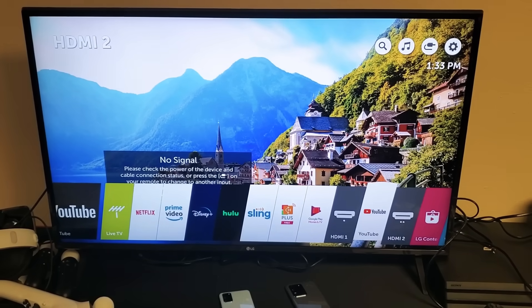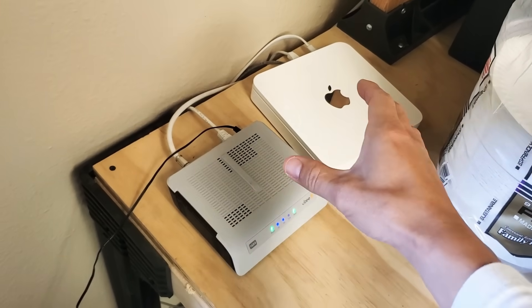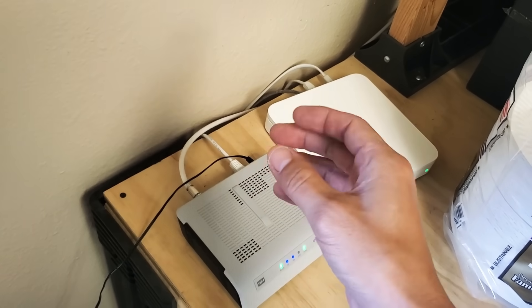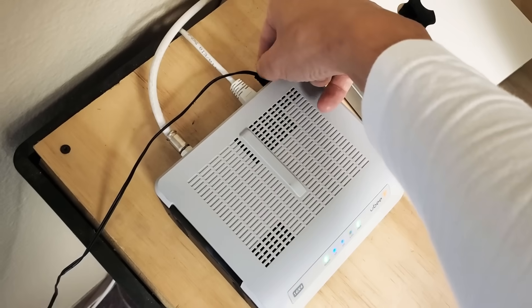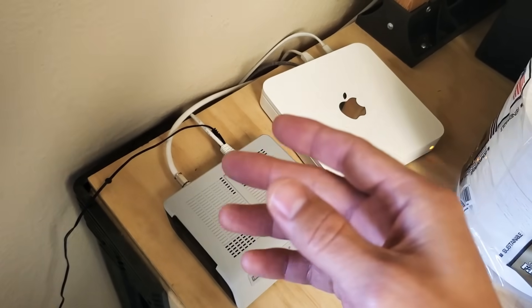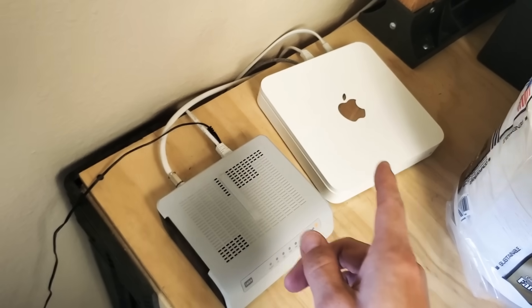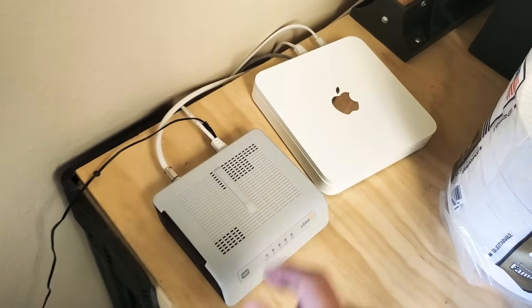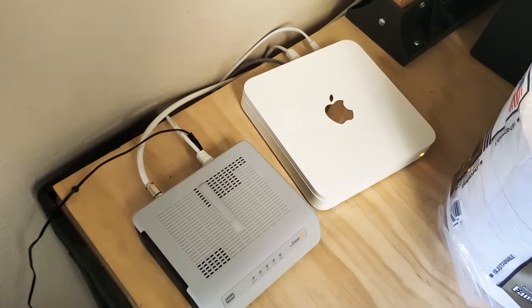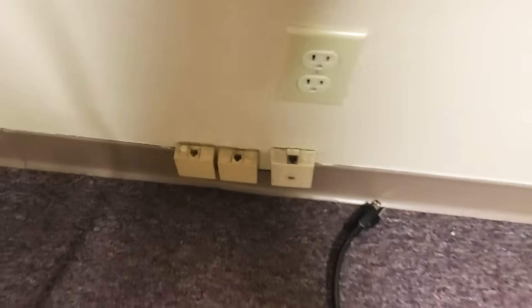If the first step still didn't work, the second step is this: go ahead and unplug the TV, then go to wherever your router is. Most of you will have a wireless modem that's also your router. Unplug it — if you have a separate modem and router, unplug both. So you have three things unplugged. Wait five minutes. After five minutes, start by plugging in your modem, then your router, and then your TV.